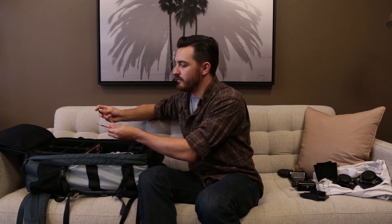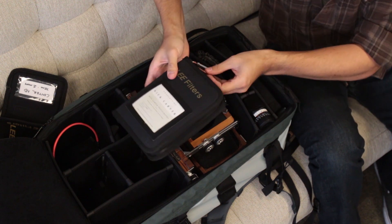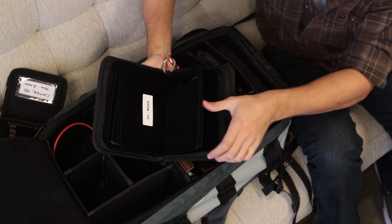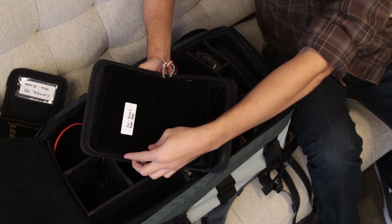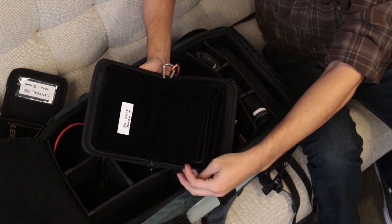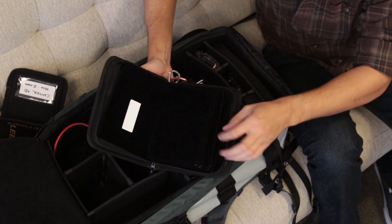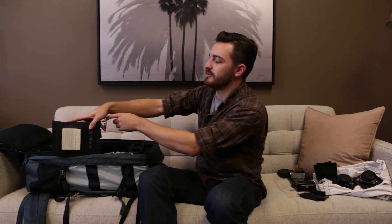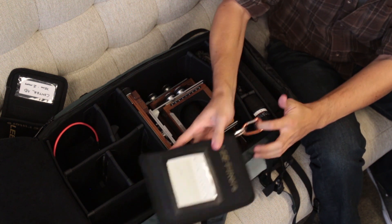I've got my cable release, of course — good quality one, since these things break pretty easily if you get the cheap ones. I've got all my Lee filters — maybe 8 to 10 filters in here ranging from split neutral densities, polarizers, colored filters including red 23A for black and white, yellow for black and white, and some warming filters. I love the Lee system — I think it's the best out there. I took the filter wallet and put a little carabiner on it so I can attach it to my belt and my filters are always right next to me.